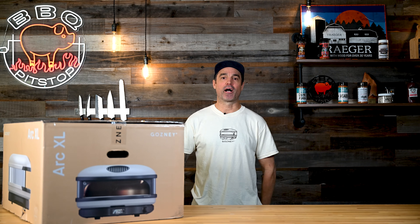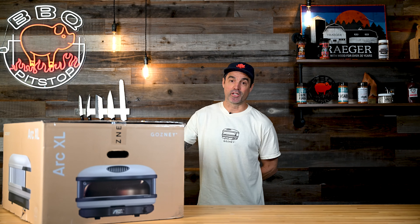Hello, I'm Kyle with Gozney here in the Barbecue Pit Stop studios. Super excited to announce the Arc from Gozney. This is the world's most advanced compact pizza oven that comes in two sizes: the Arc in 14-inch and the Arc XL in 16-inch. We're going to do a little unboxing and show you what's so special about the Arc.